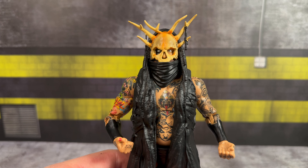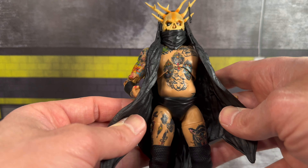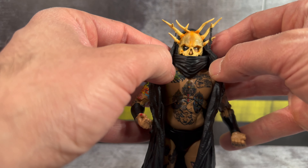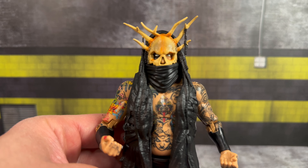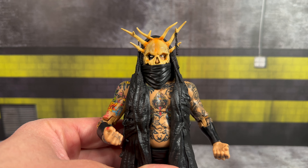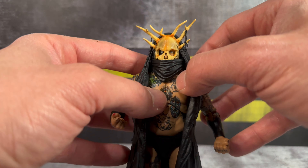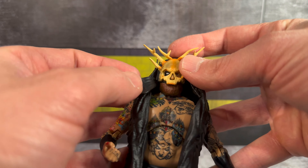Taking a closer look at this figure — look at that freaking mask. It's similar to what we got with the Supreme, but the robe is more of a plastic robe rather than soft goods, and the hood seems to be sculpted on. On the sides there are slots where you can remove this scarf over his mouth. The mask itself seems to have a little more texturing — maybe looks darker or more weathered. The sculpted strands hanging off are a nice touch.